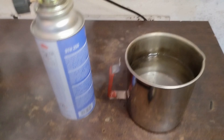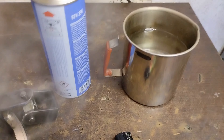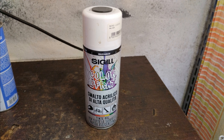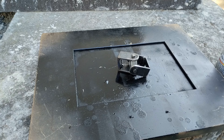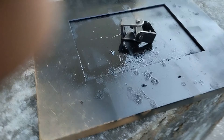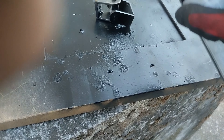When it is immersed in cold water there may be splashes of hot water, so be careful. The last phase, to protect it from external environments, is the varnishing — it is not mandatory. I used black spray paint, painted everything, and this is the final result.